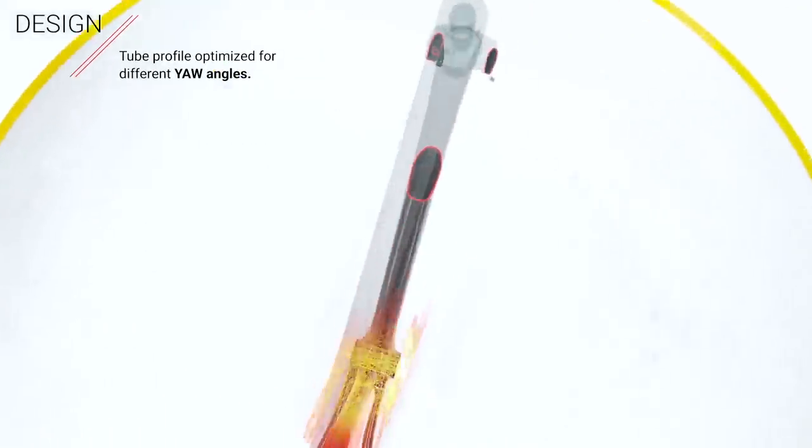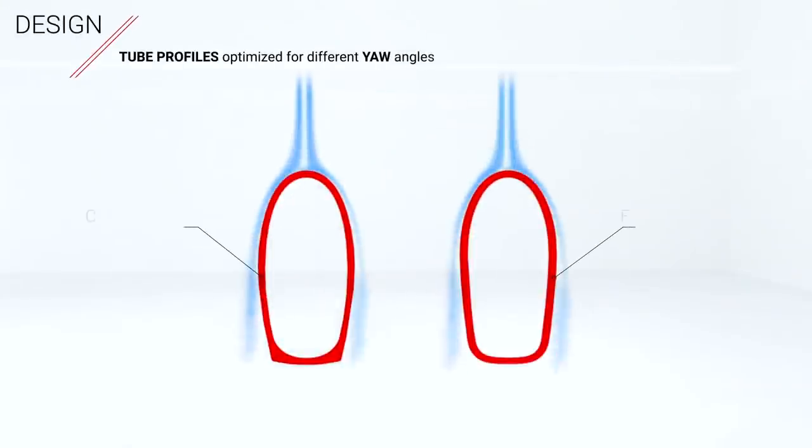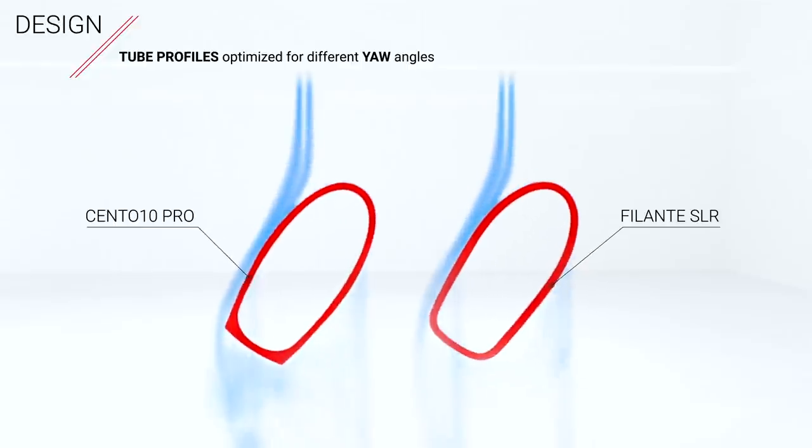Also interesting are the improved tube profiles. They're loosely based on a truncated aero profile from the previous Cento 10, but they've rounded off the trailing edge — the idea being to improve the range of yaw angles the bike performs at.